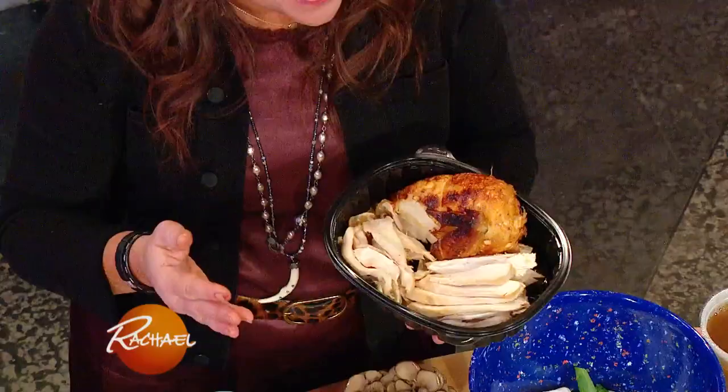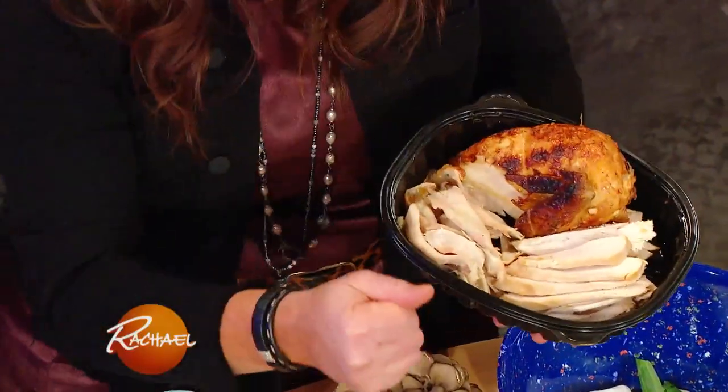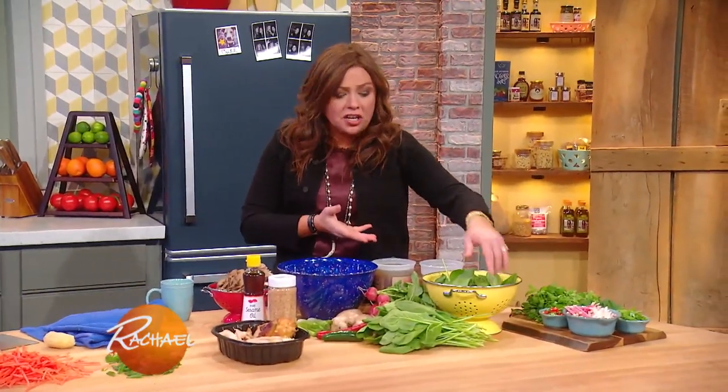The chicken — rotisserie chicken. Done in two minutes: as quick as you can, remove the skin and chop that sucker up. And then any leafy greens you like — I have some spinach here.